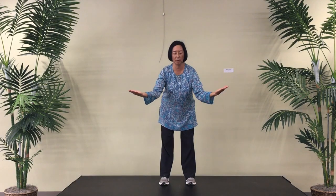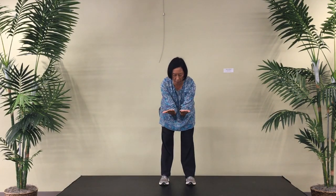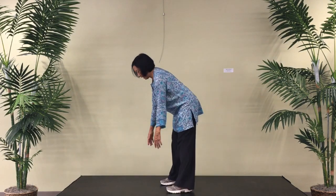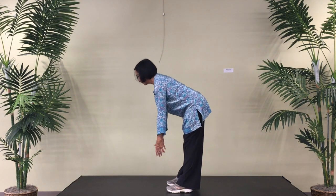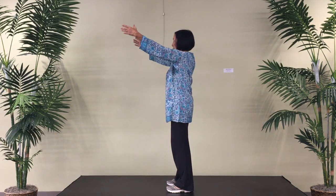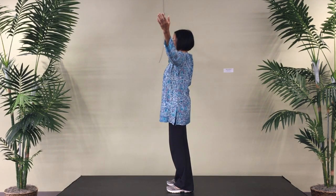Here you'll feel your ribs opening. Hinge forward, lifting tailbone. Join forearms and then arms hanging. From the side, straighten body and our arms expand.